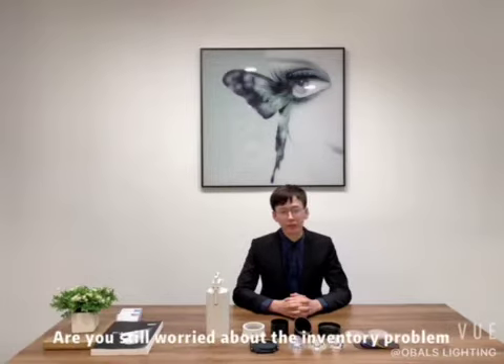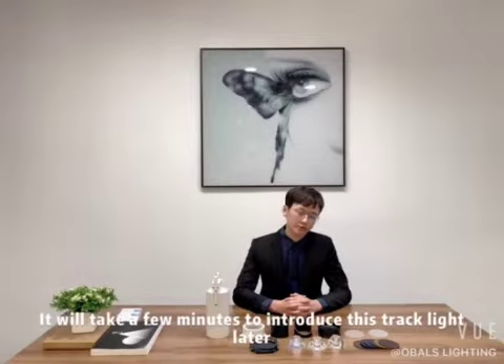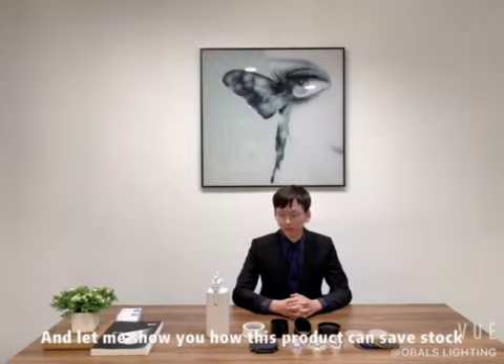Are you still worried about the inventory problem? Have you ever looked for solutions to reduce the pressure of stock? Let me show you how this product can save the stock.